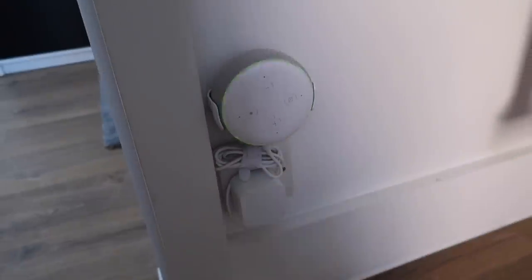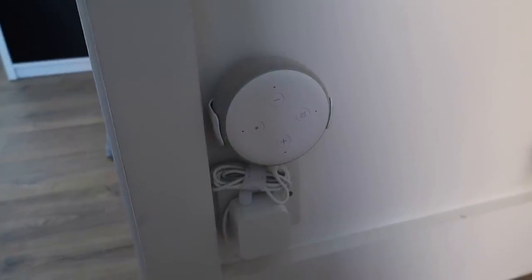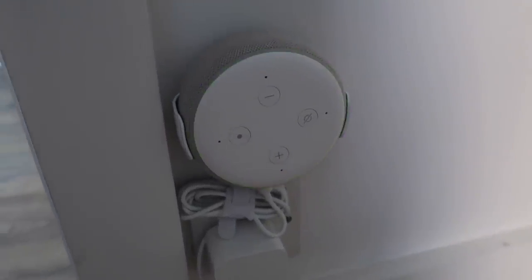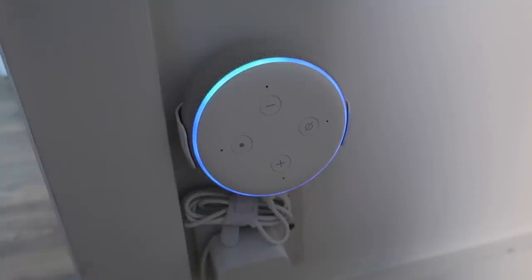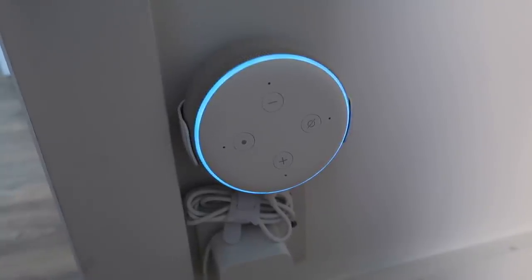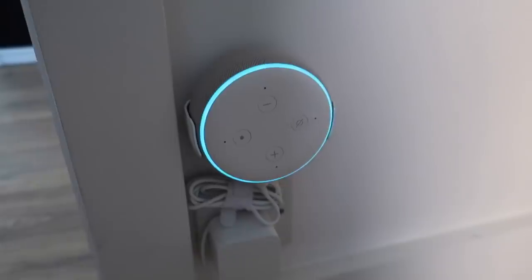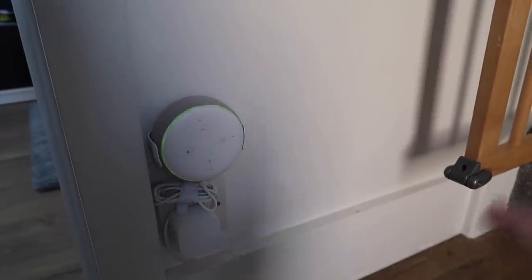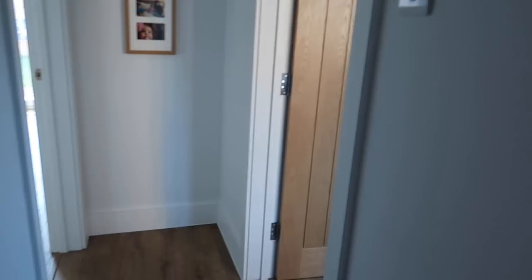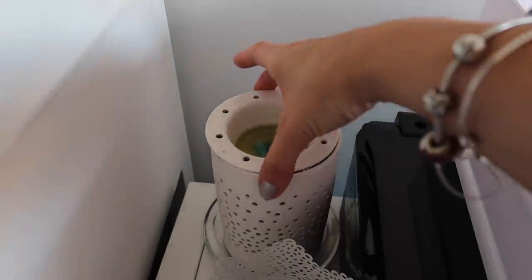One of the ways we use our devices other than lighting is to make announcements. For example, I say 'Alexa, make an announcement — dinner's ready.' That will go off on all of the Echoes all over our house: upstairs in our bedroom, here by the front door, in the kitchen, and out in my husband's shed.